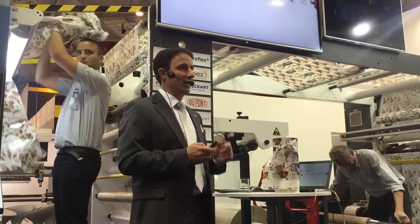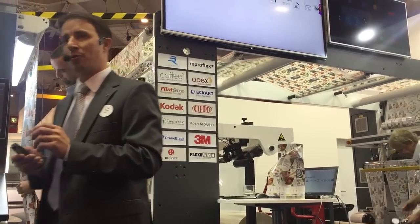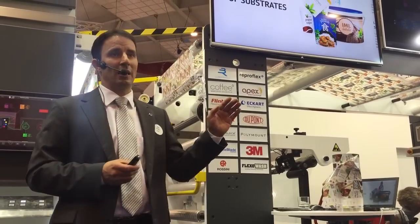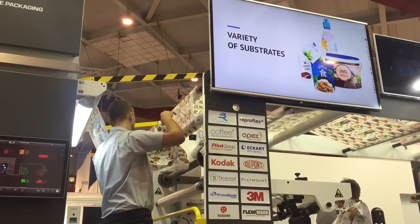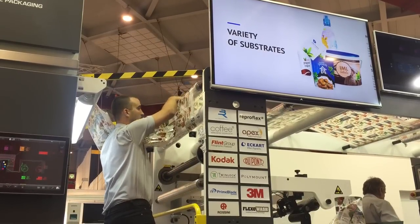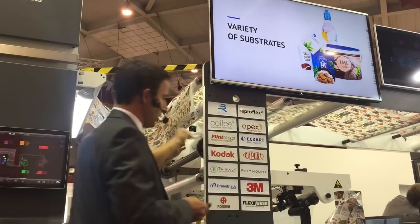Let me introduce the seven main benefits of this central drum printing press. Number one is variety of substrates with high registration. It does not matter if we print low-density polyethylene or paper coverboard — thanks to the CI drum, registration will remain perfect and constant.